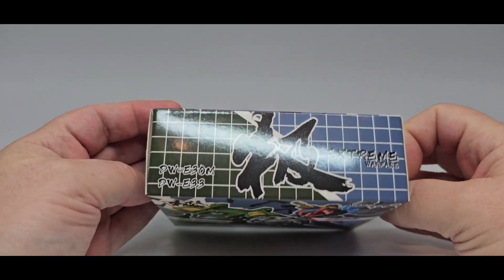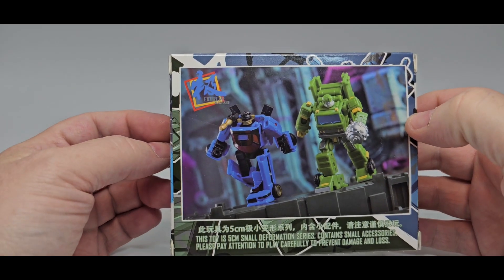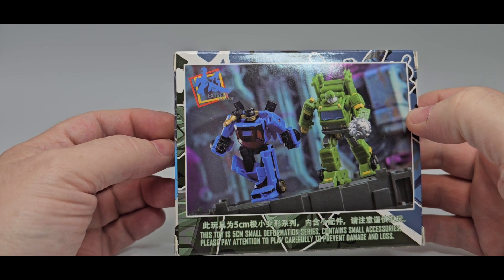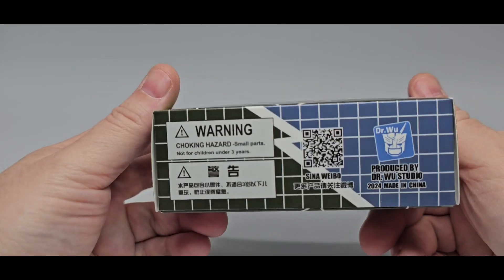Nice artwork. Love it. Very top. There's on the side, there's Hammer or Bulkhead on the back. There they are together. These are 5 Cent Arena small Deformation series. Contained small accessories, all that good stuff. There you go. Iron Jack and underneath.